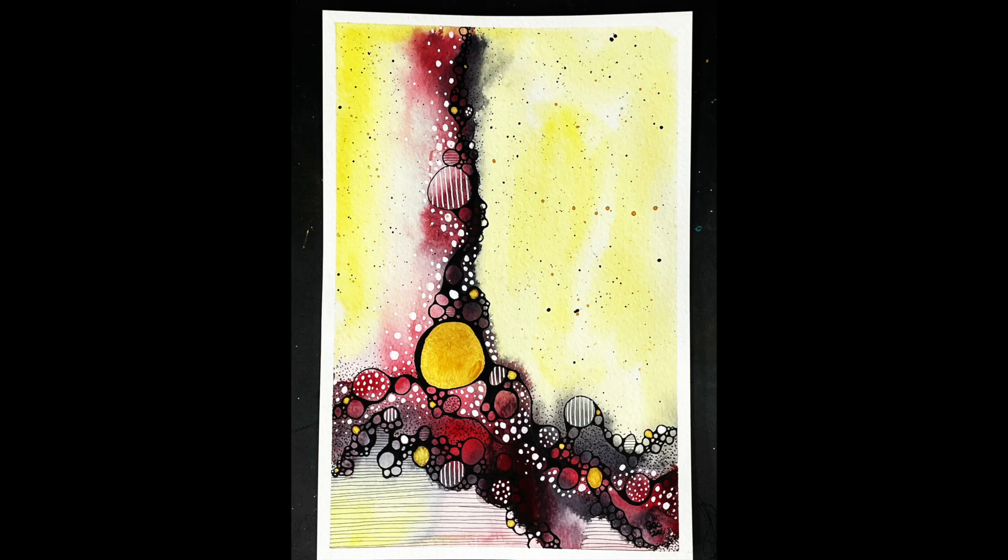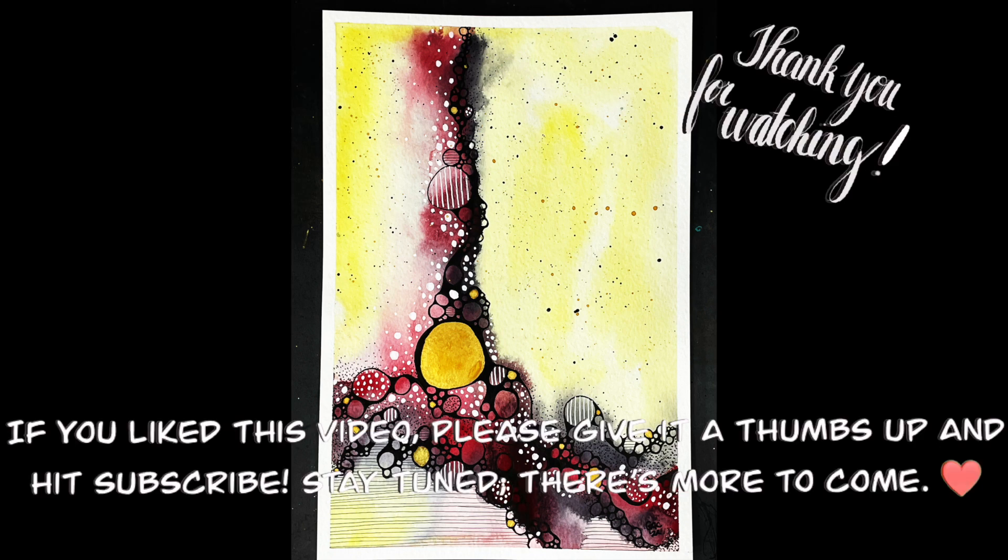And here it is fully completed. I really had fun creating this piece and I hope you enjoyed watching this video. Thank you again for joining me on this journey. I hope you have a wonderful week and happy creating!